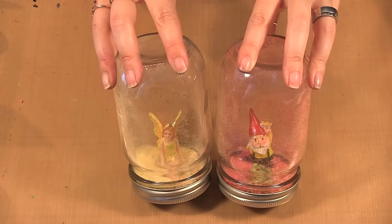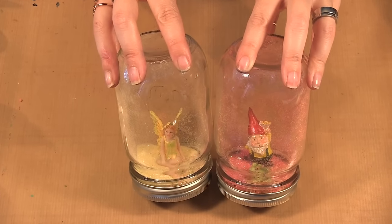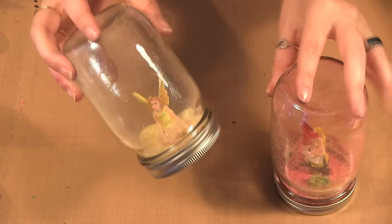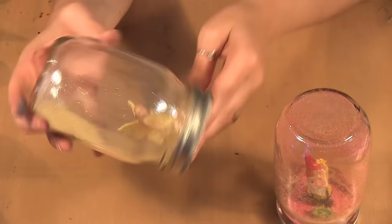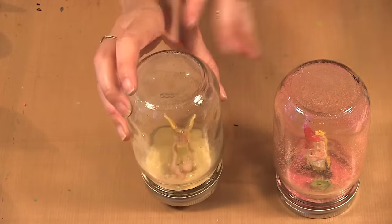Hello! Welcome to Scrap Time. My name is Christine and in this video I'm going to show you how to make some summer glitter globes. I found some of the little characters at the craft store and I call them glitter globes because I put glitter in them and it swishes around our little figure and then adds glitter around the jar.